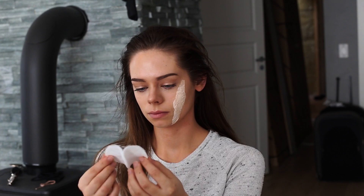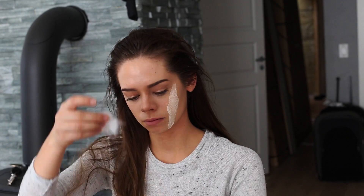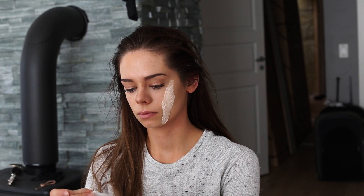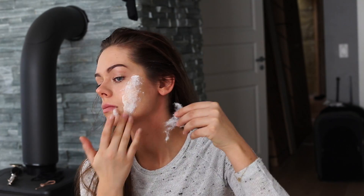I'm taking a cotton pad and I'm splitting it in two, I take away the cotton wool and I put that where I want my wound. And then again I apply some liquid latex over it, but be careful because it might slide all over the place when you apply the liquid latex.